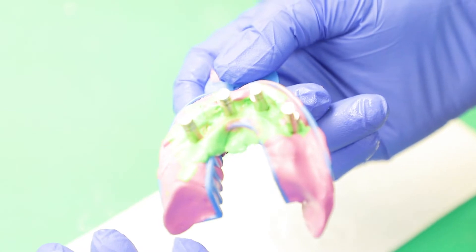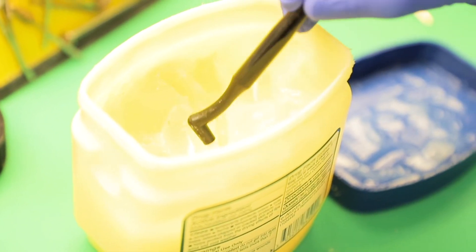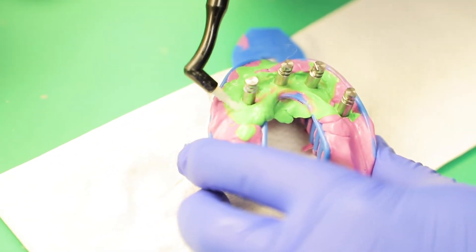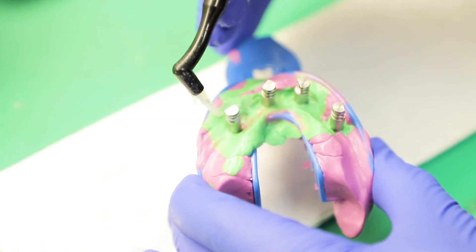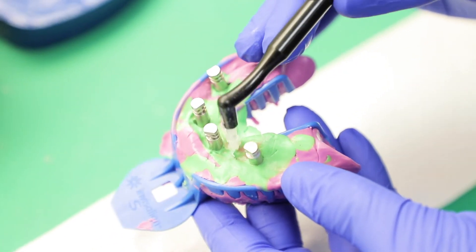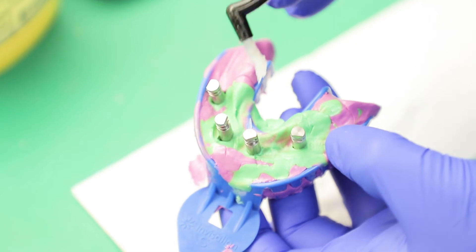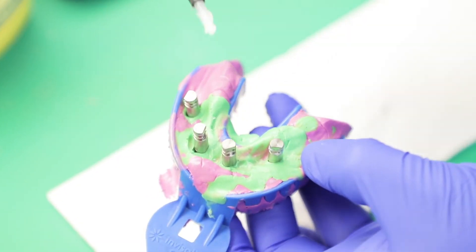Now I'm going to show you how to pour it up. You can send it to the lab, or you can pour it up yourself — I'm going to pour it up myself. So I just start off by getting a little bit of Vaseline and applying it around the implants. You don't want to touch the metal, you just want to go around. The reason you're doing this is so that the gum portion doesn't stick to your impression material.